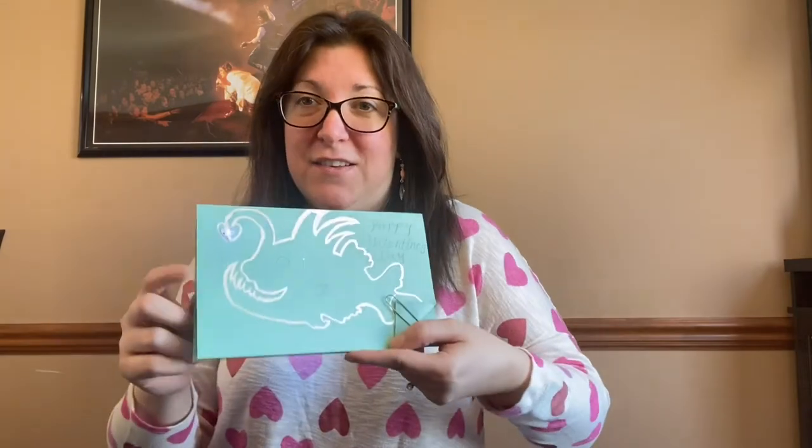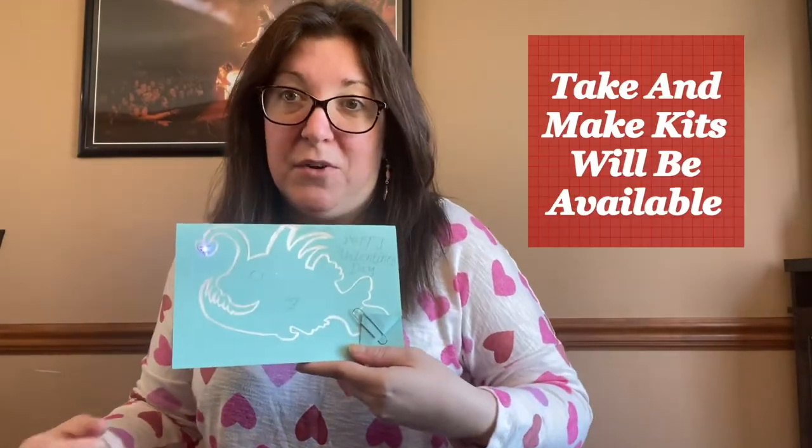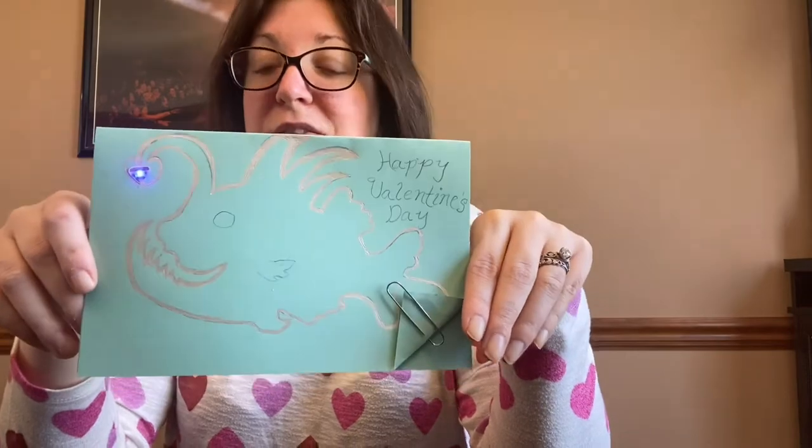Hi everybody! It's Ms. Carey from Bridgeville and South Viet Township Libraries and it's time for Treat Yourself Fridays! What we're doing today is making circuit Valentine's Day cards. There are kits available at the library for you to make your own circuit card, so make sure to check those out and take them home and make some awesome stuff.